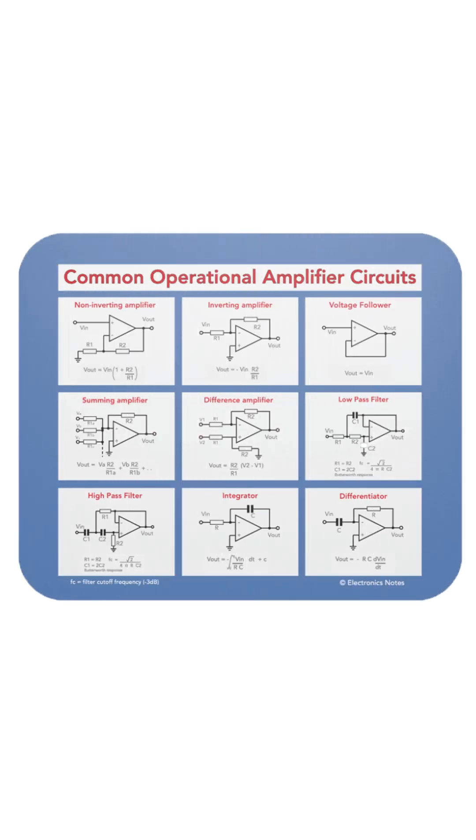but it also gives key design information for a variety of common Op-Amp circuits — from the inverting and non-inverting amplifiers to summing and difference amplifiers, the high and low pass Butterworth filters, and also the integrator and differentiator circuits.